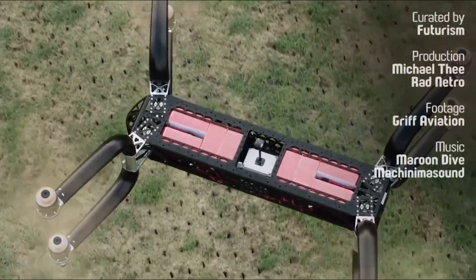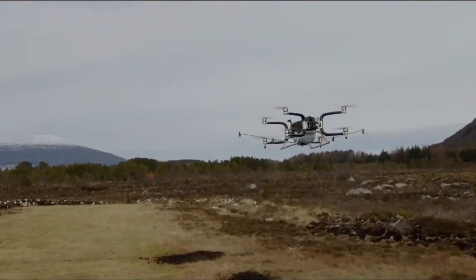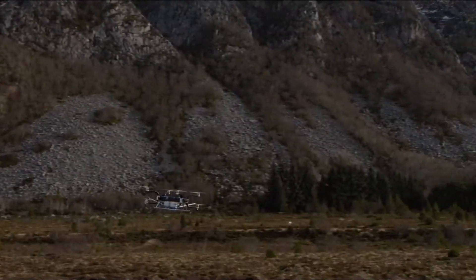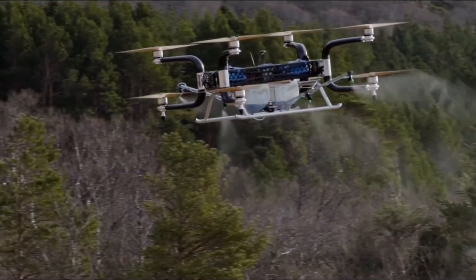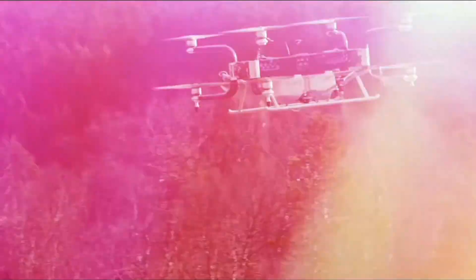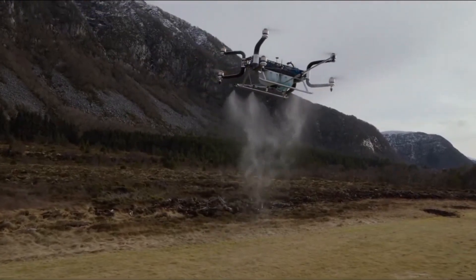Number 5: Safety First. You might be wondering, how safe is this beastly drone? Fear not. The GRIF 300 is equipped with redundant systems, including backup power and flight controllers. This ensures that even if one motor fails, the drone can maintain stable flight, mitigating any potential risks.